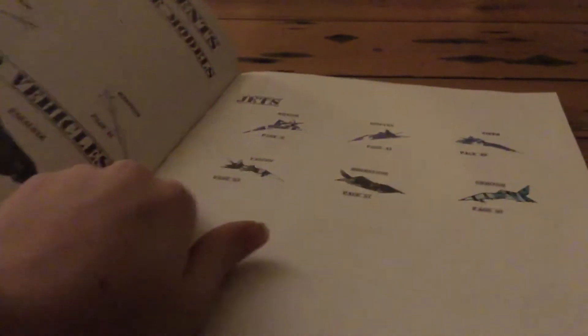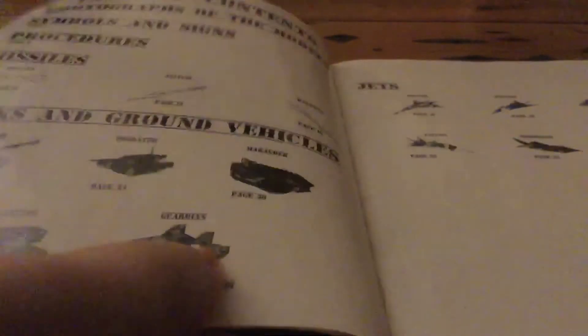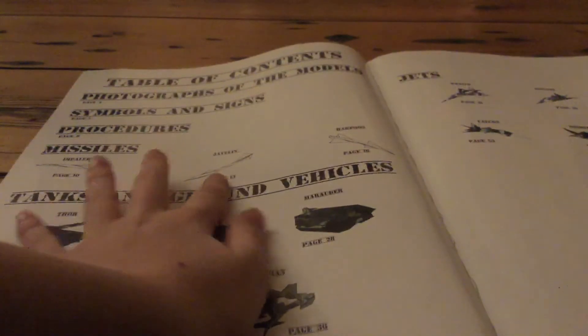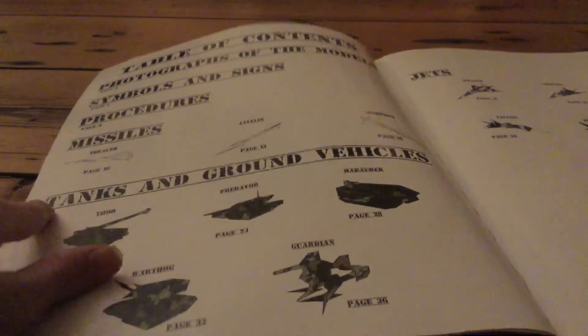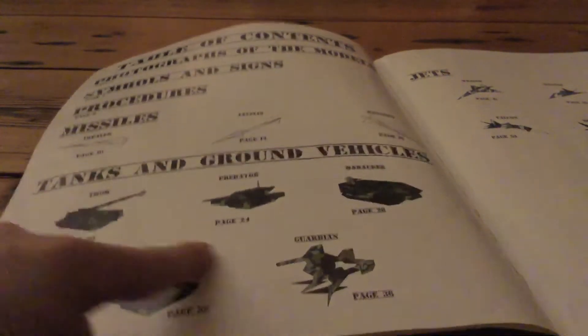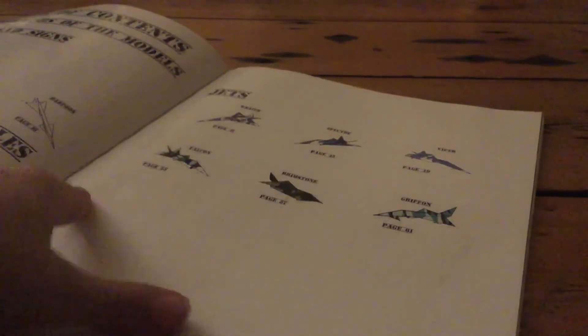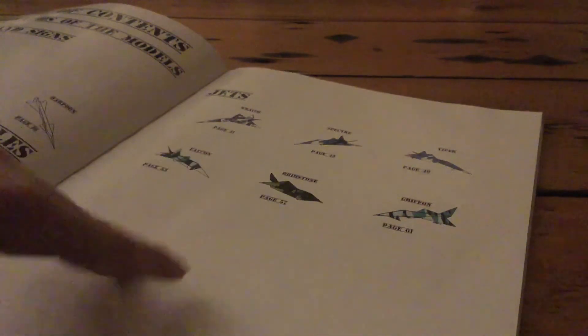These are the jets — I folded the Falcon right here. On my channel I uploaded the Javelin, but I had trouble with it showing so I don't think you can see it. I made the Impaler. I haven't made any of the ground vehicles yet but I'll try them. I've completed the Spectre and the Falcon.